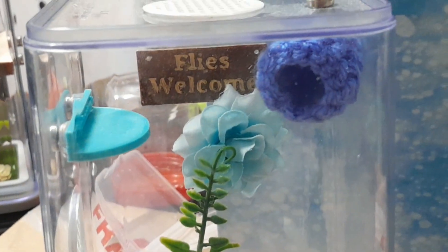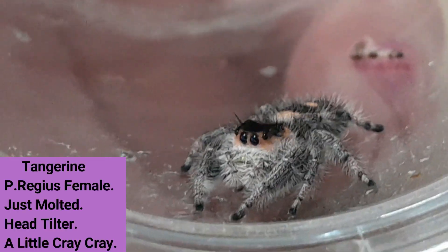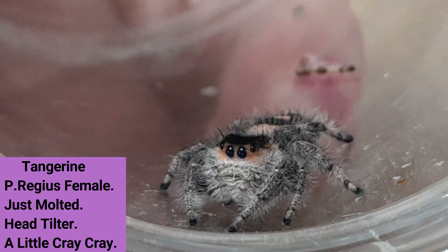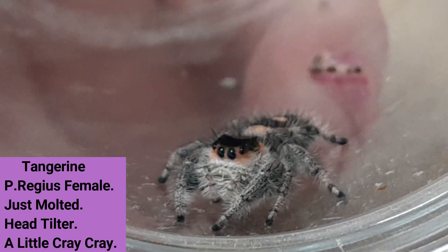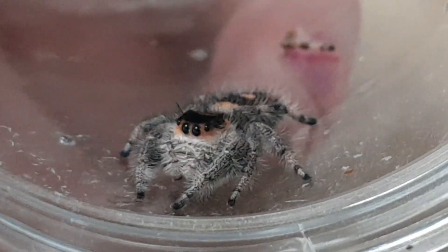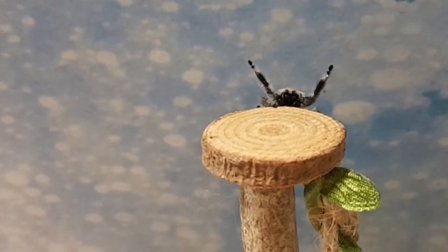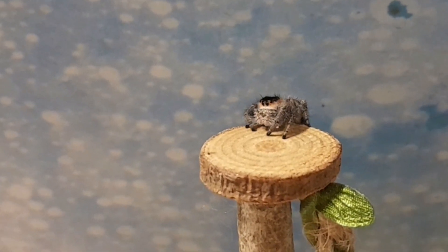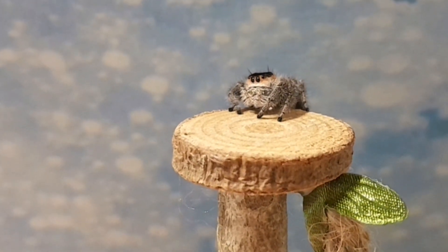I went with a Stitch style for Mrs. Lovett's new home. It's a bit dusty because I made it for her way before now, but a little bit of dust never hurt anyone. Up she goes — she does like to explore, does Mrs. Lovett. And she's happy — she got her upsies! Next up we have my beautiful girl Tangerine. She's a P. regis female, also molted at the same time. She tilts her head and looks at me quite often, and she's a little bit crazy. Look at the oranges — you can't really see it on camera, but she is so orange and black.